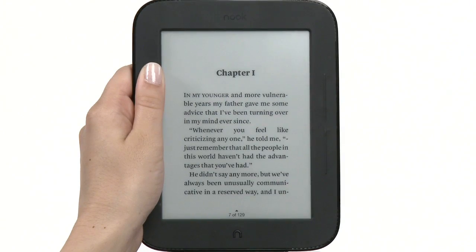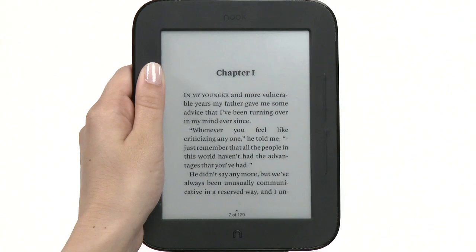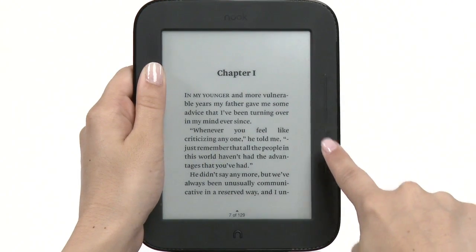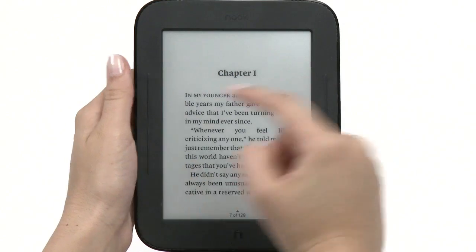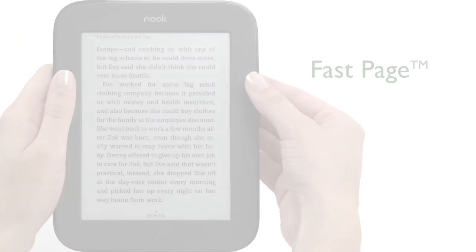Your Nook features a 6-inch full touchscreen e-ink pearl display for easy navigation and page turns. Along both sides of the display screen are the page turn buttons. The top buttons turn the page forward and the bottom buttons turn back one page.